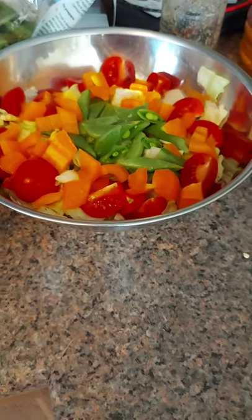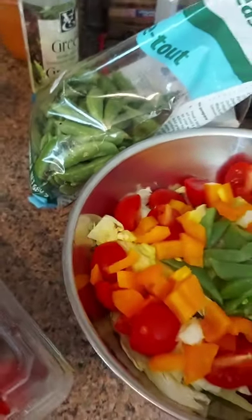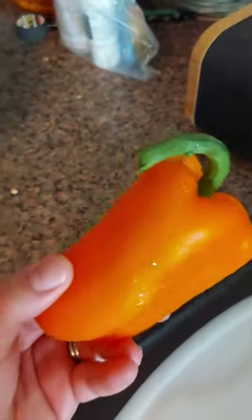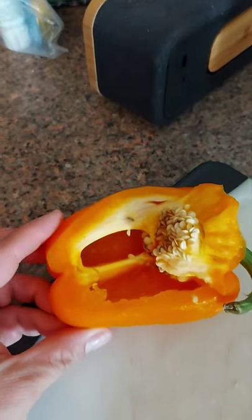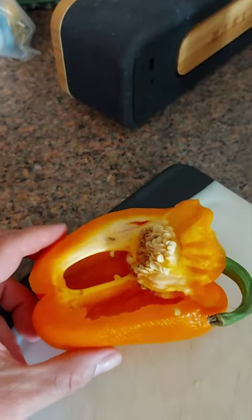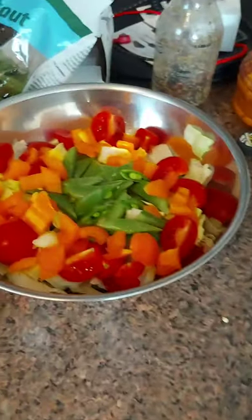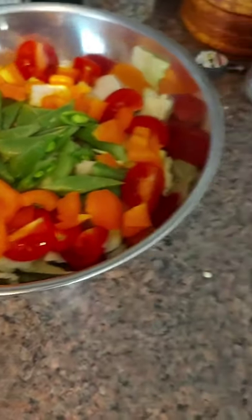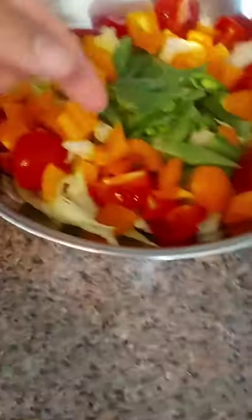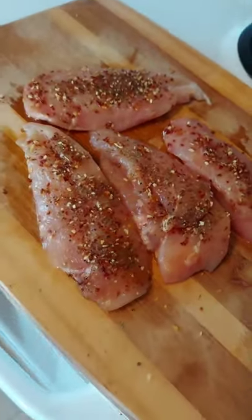I figured you didn't really want to watch me make a salad, so I just used tomatoes, some snap peas, and peppers — I got a whole bunch of peppers for like 10 peppers for maybe three bucks at the grocery store, so it's been peppers for breakfast, lunch, and dinner. I've also got some iceberg because that's what we had in the fridge — it came in our CSA box. I just gotta throw these bad boys on the barbecue.